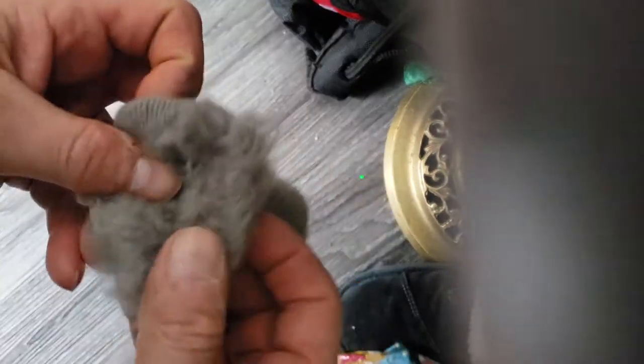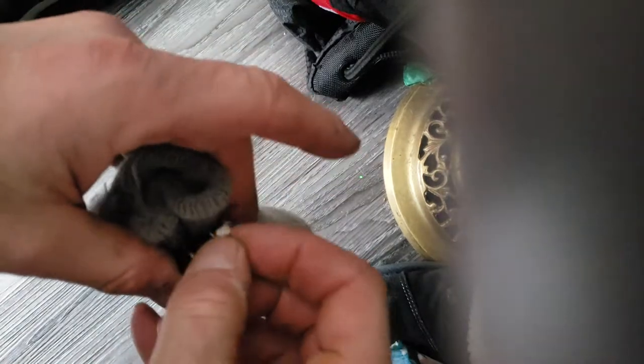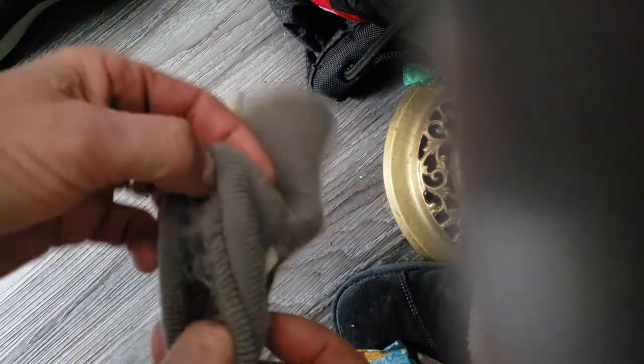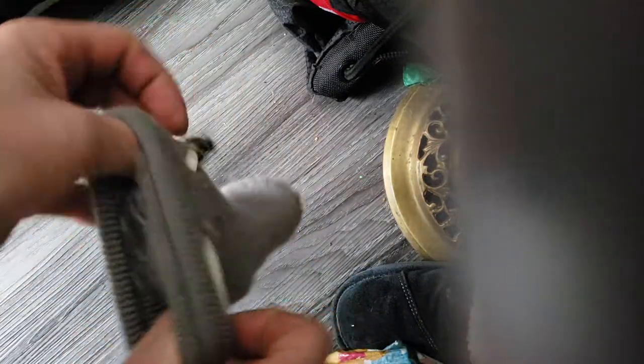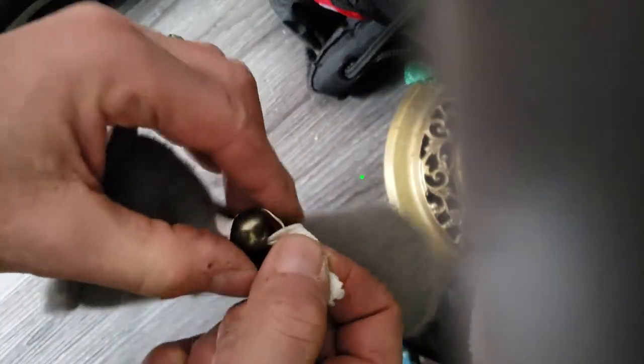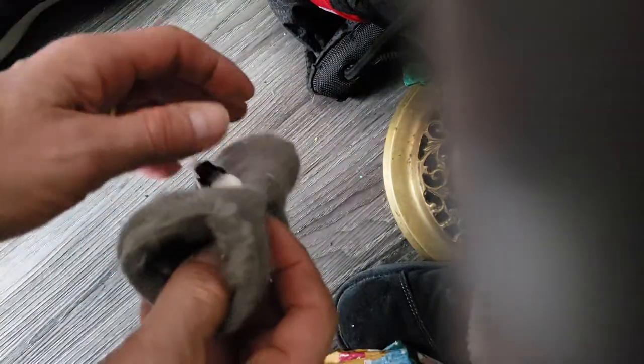On the back legs you pull them over the ankle — the dog's ankle — and then tighten it. On the front legs they don't have that ankle, but you still put them on and tighten it. They might come off the front feet more easily because of that ankle difference.